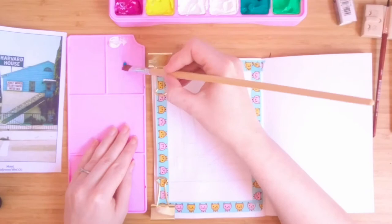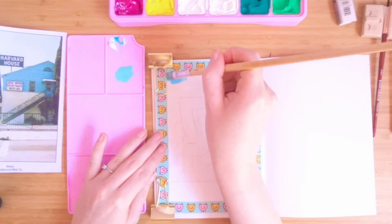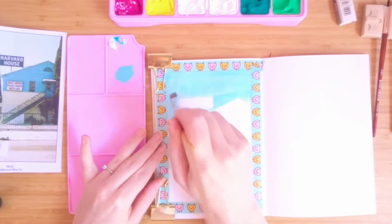I also learnt the difference between the two whites you get with gouache recently. You can get titanium white — also known as permanent white — and zinc white. The titanium white, which is on the left of this set, is better for base layers and highlights as it's more opaque. The zinc white, on the right in this set, is better for mixing into other colours to lighten them.